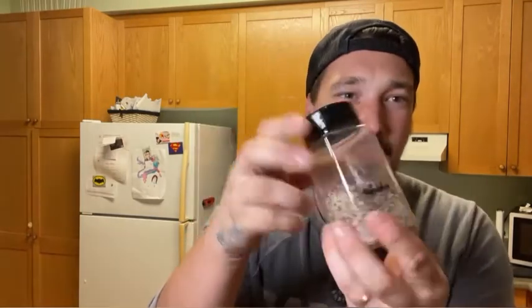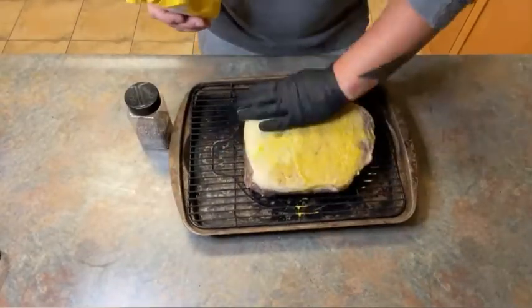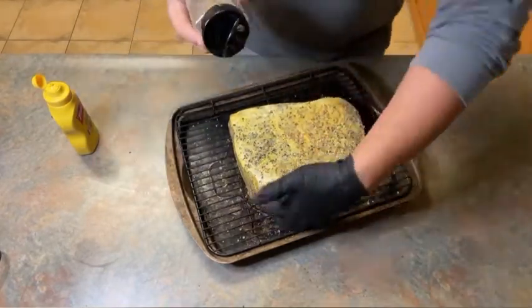I made my own homemade pastrami seasoning: ground coriander, black pepper, and garlic powder, with some allspice and chili flakes added. The standard I've seen is coriander, black pepper, and garlic powder — I just added a little extra. It's nice and coarse. I'm going to use plain yellow mustard as a binder. One important thing: there is no salt in this rub. It's been sitting in a salt brine for seven days — you don't need extra salt.